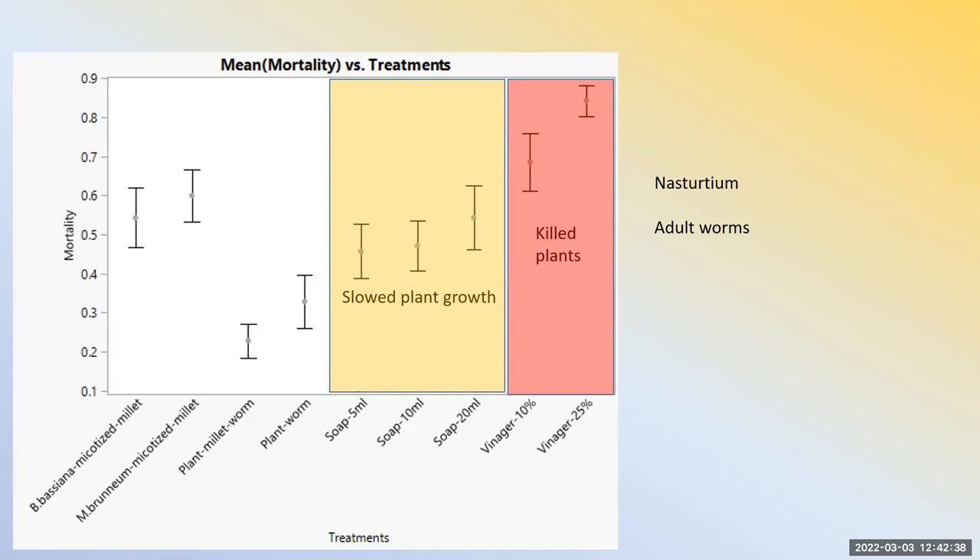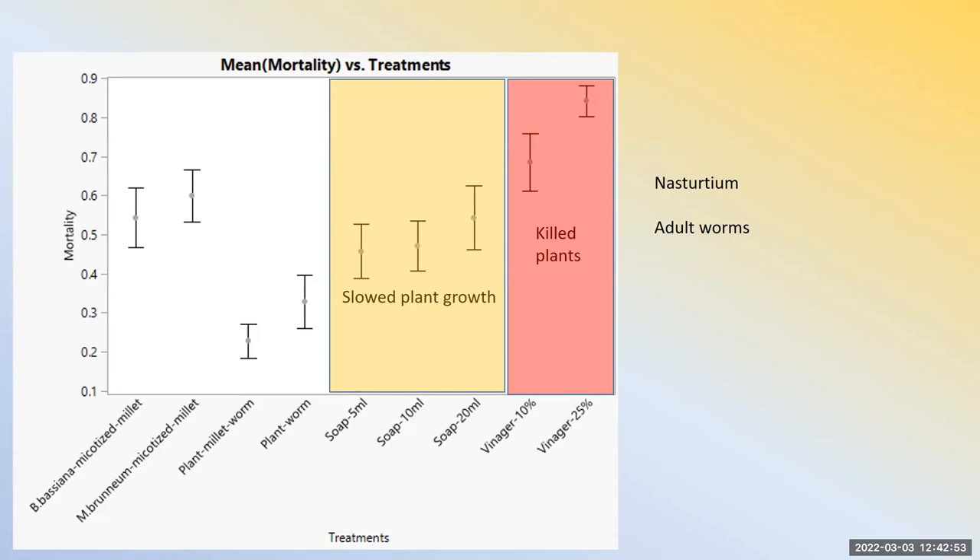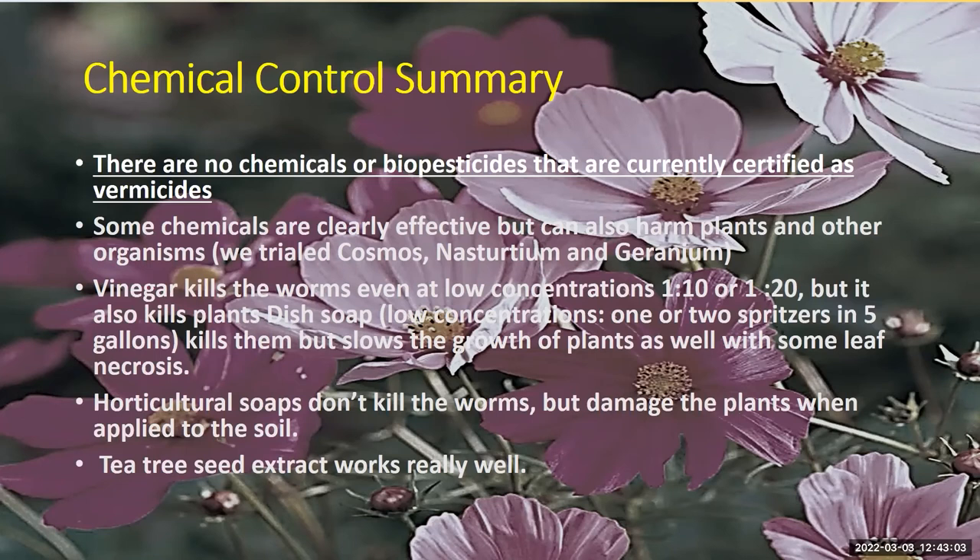There are no chemicals or biopesticides currently certified as vermicides. We're working on it. I want to give a shout-out to the Vermont Agency of Agriculture specialty crop block grant people — that's a USDA-funded block grant — they saw the light and gave us money for this research. Most of the hard work was done by Mariam and Nuri.